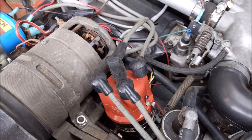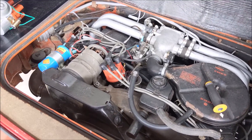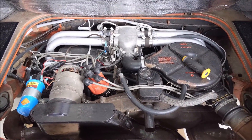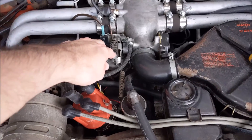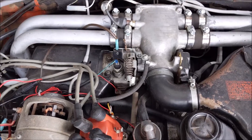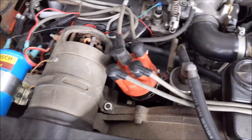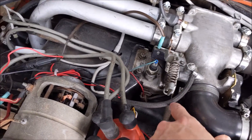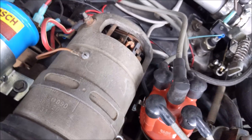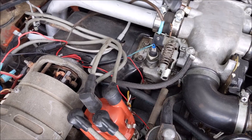So let me go ahead and start this up. It does have an option for a vacuum line that goes down to the vacuum port on this distributor. So it does use a vacuum signal as well, if required.